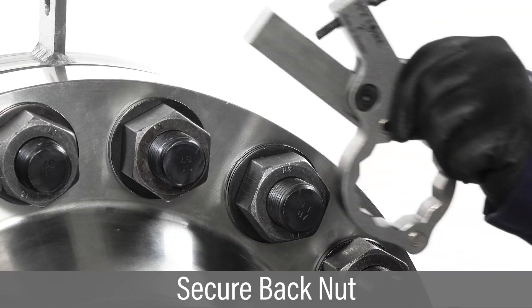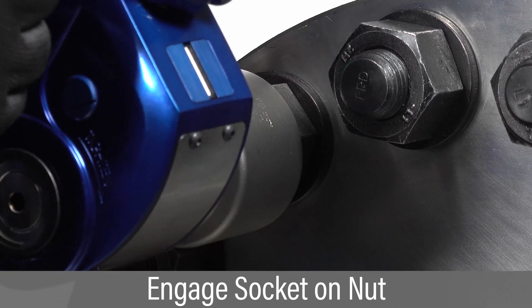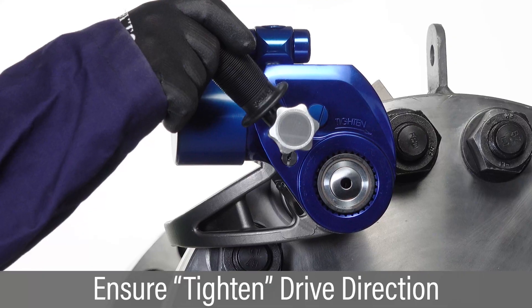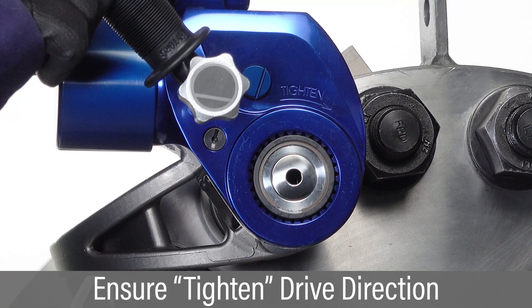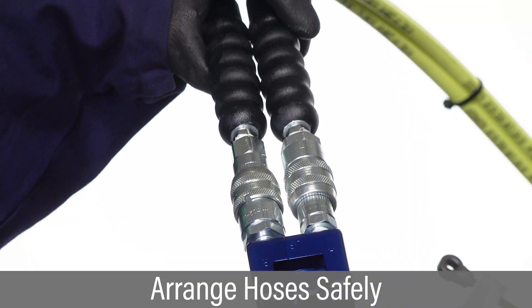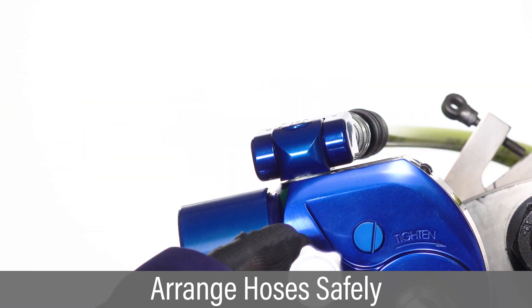Secure the back nut to prevent it from turning. Place the tool and socket over the nut so it is fully engaged. Verify the word 'tighten' is visible on the side of the tool facing the operator. Brace the reaction arm against a firm surface.